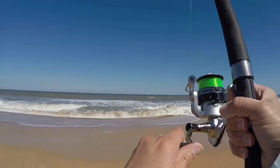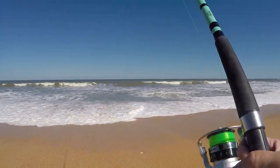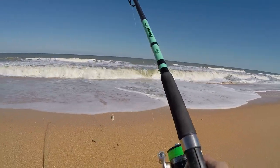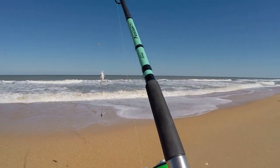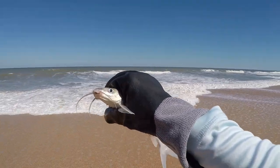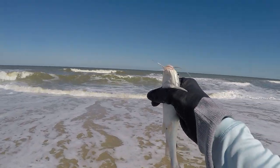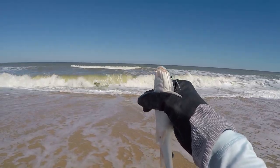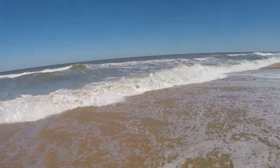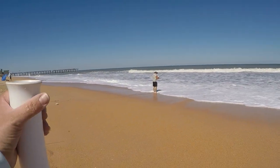Got something! As long as it's not a catfish... it's a catfish. There he is — a tiny dude. I'm gonna send him back. I'm throwing him way out there — I don't want him coming back at me.